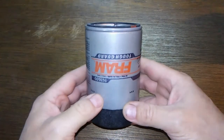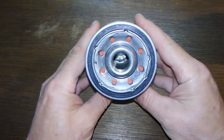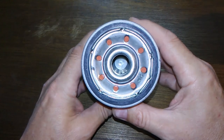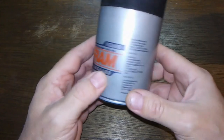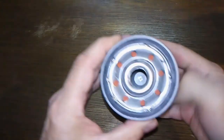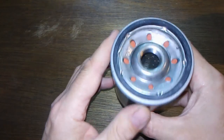It's pretty much the same as the newer ones. There are eight holes here, and it looks to be a silicone anti-drain back valve. It says made in USA, and it looks like a sturdy filter. I'm assuming it has a metal inner and felt end caps, but I'm not positive — I'll find out after I cut it open.